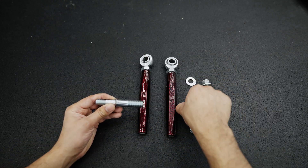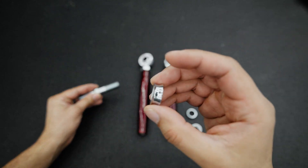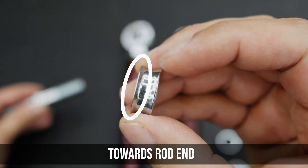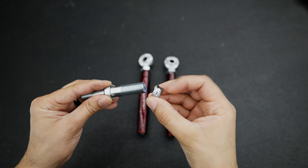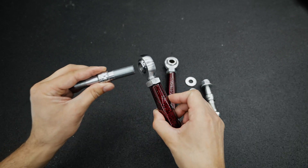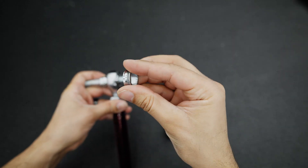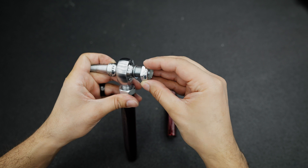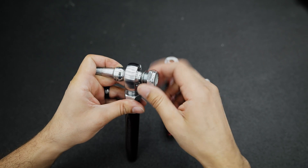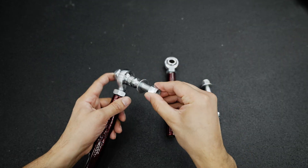Let's take a look at these studs. First thing you're going to do is install the bump steer spacers, then the misalignment spacers. Take a look at how they're designed — they have a curved part and a straight part. You want to make sure that the curved part is where the rod end goes. Then hand-tighten the 15/16 jam nut and temporarily bring the washer and nut onto the stud.